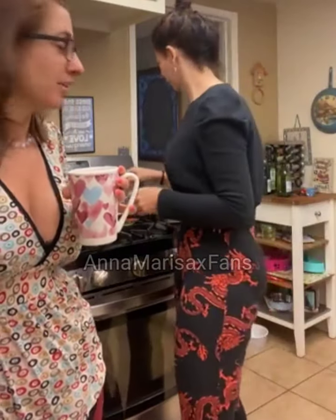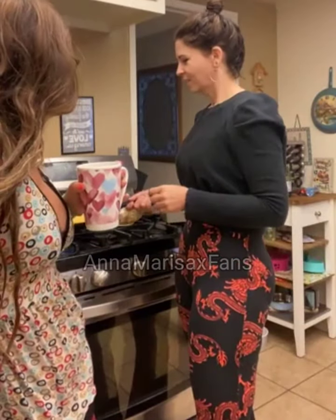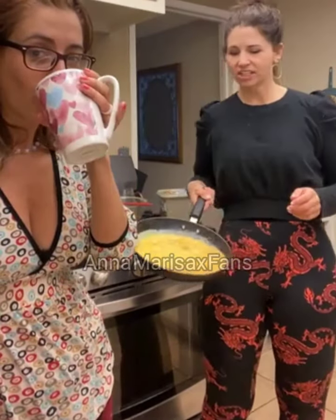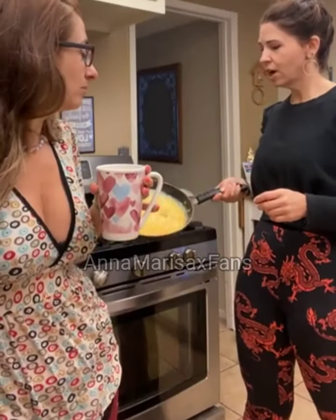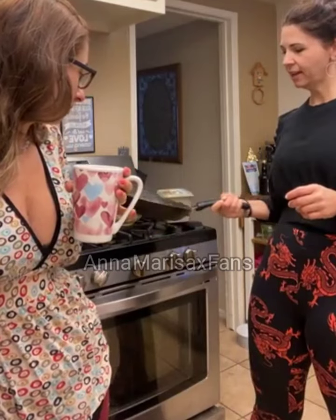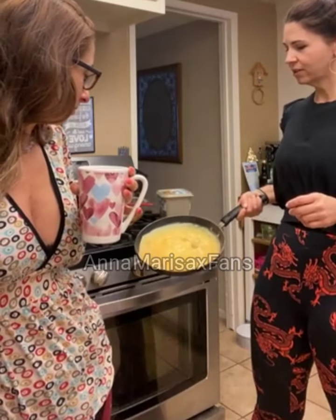Stuart said to put a lid on the omelet. Well, if you put a lid on it, it gets more like a steam effect and changes the texture. You can do that and it does make it cook a little faster. But you can also use the kitchen technique where you use the entire pan — the more you spread the egg around, the faster it cooks.